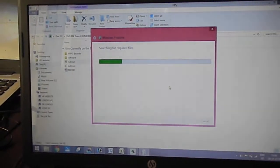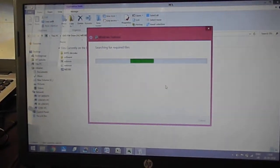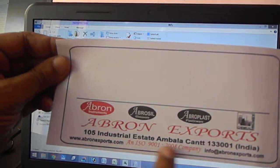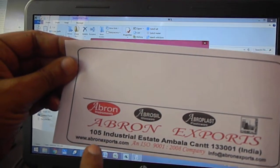We will send you the link on Abron. This is by Abron Export, from India. You can send us an email on Abron01.